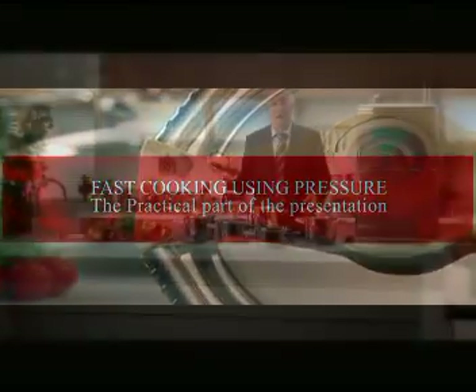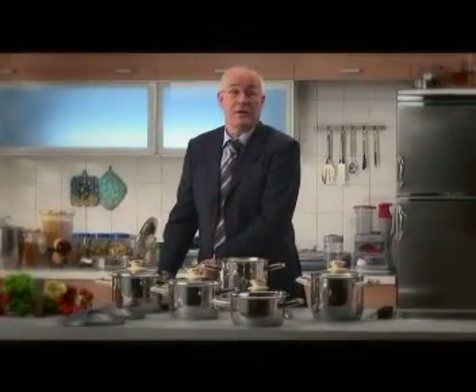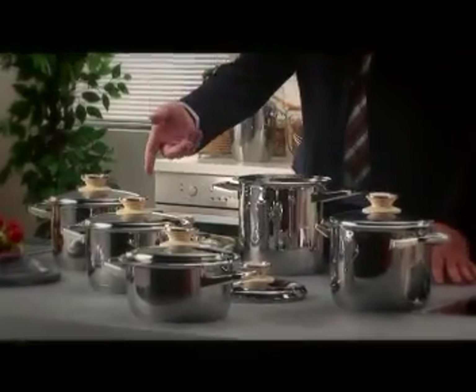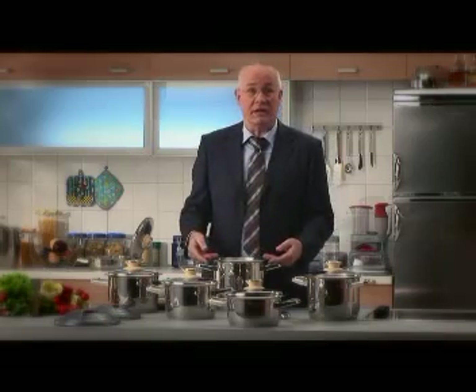Now I'm going to show you how to use the SyncroClick pressure lid. You'll see how simple it is. We can use it with any 20cm Zepta pot — that's the 3, the 3.7, 4.2, 4.7, or 5.8 litre pot.